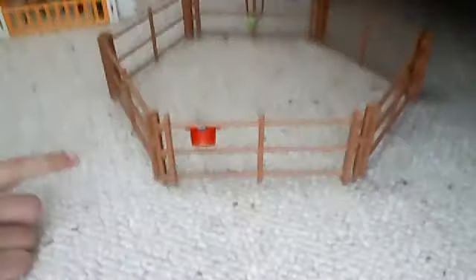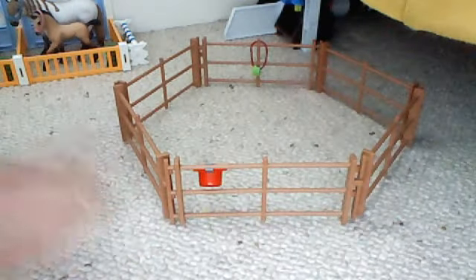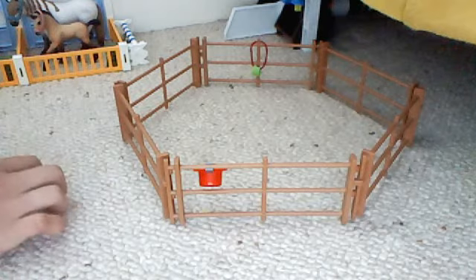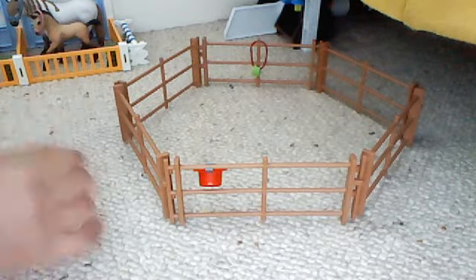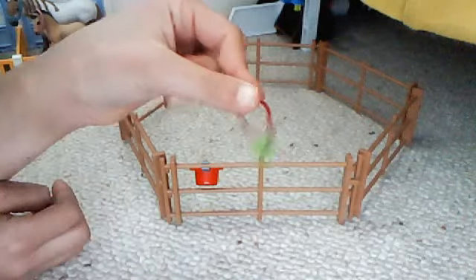Right, that here is my round pen. I'm currently using it as my pasture as well. I know it's not that great, but that is one of the things she sent me.